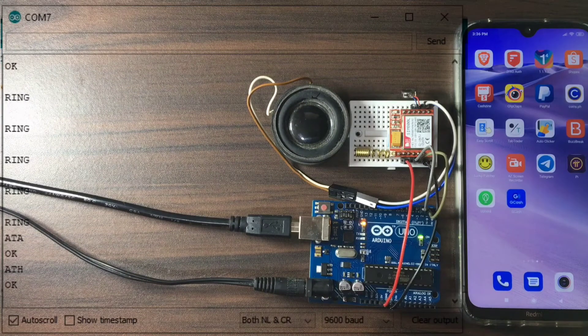Now, let us send an SMS to a certain mobile number. To do that, we will send AT+CMGF=1, then enter. This is to configure the SIM 800L to text mode. The reply is OK. Now, let us send AT+CMGS equal to the mobile number we are going to send the SMS to, then hit enter.